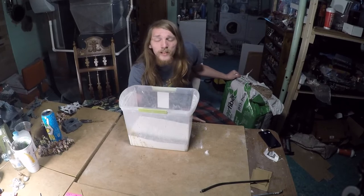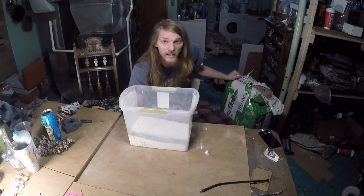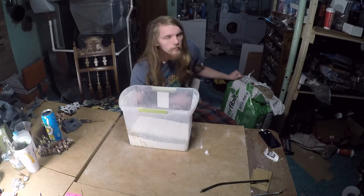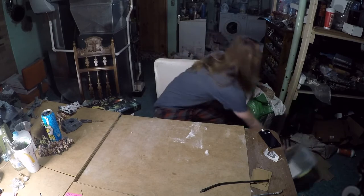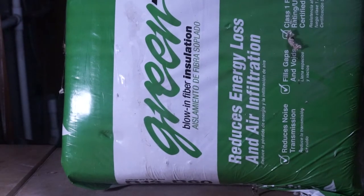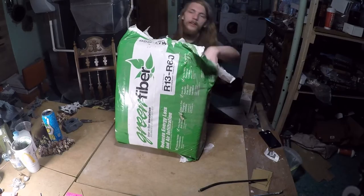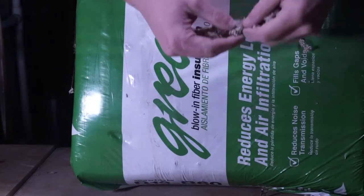There are a few different things you can use for the second ingredient. Luke at Geek Gaming has done a video where he's used toilet paper that he ground up. Really any sort of paper-type product is going to work just fine here. However, what I like to use is cellulose insulation — it's used for spraying into your walls, but essentially it's just ground-up paper materials.